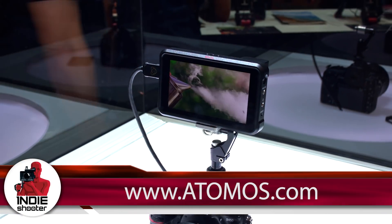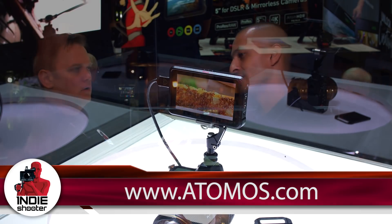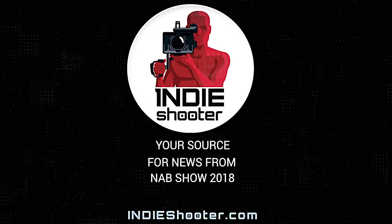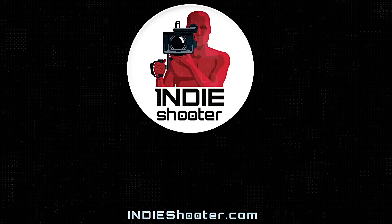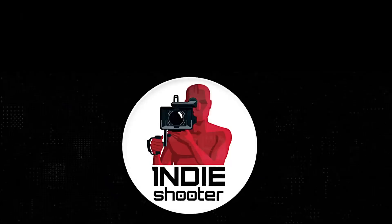Mark, people want to find out more about the Ninja 5 and all the products from Atomos — what do they do? You can go to Atomos.com. Excellent, thank you so much, Mark. Your source for news from NAB 2018 — Indie Shooter — brought to you by Akiteo, Bandpro, Blackmagic Design, Carl Zeiss, Panasonic, and Schneider Optics. We'll see you next time. Bye-bye.